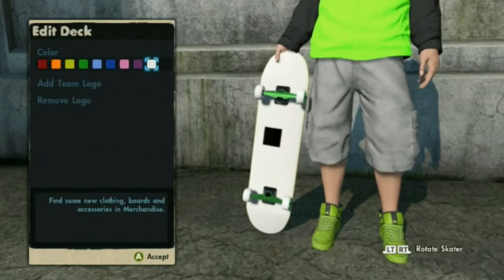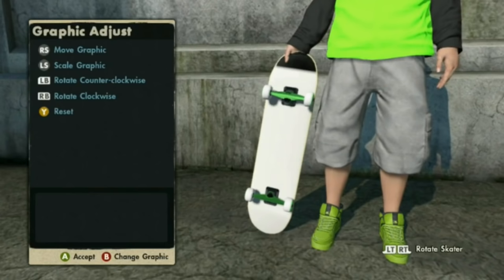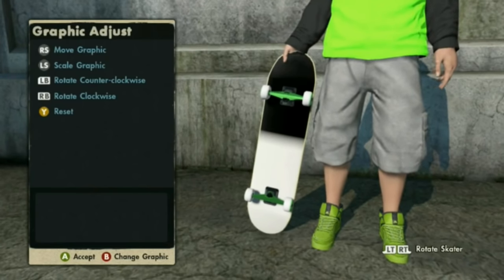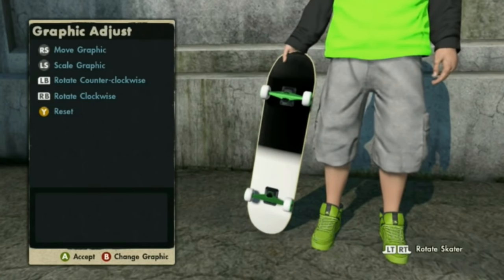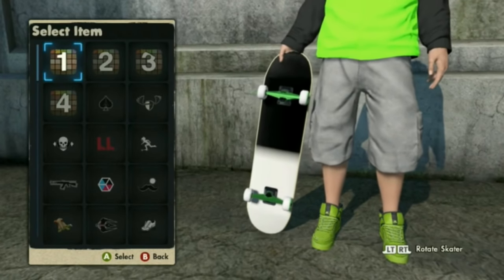Go down to skateboards, decks, add team logo, team logos. You're gonna make it as big as possible — you can either put it there or on the side. But now that you're here, you're gonna click B. Do not click A.